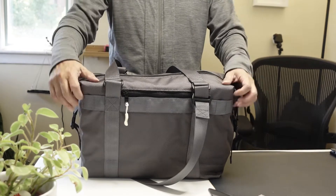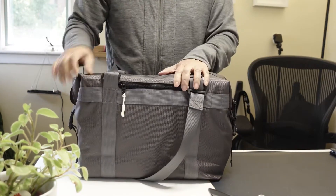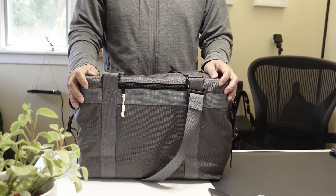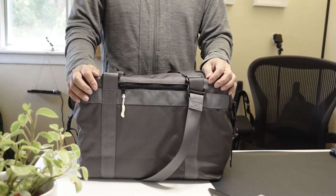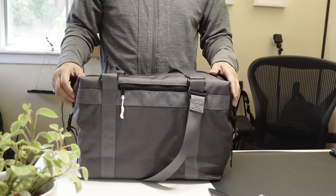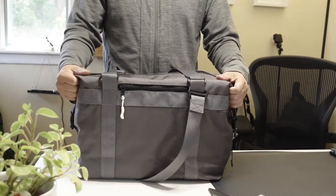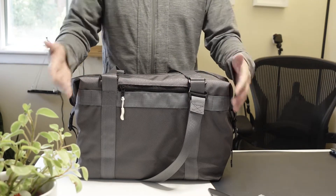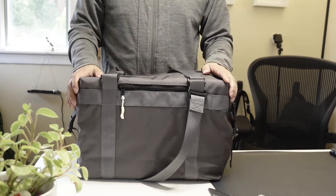This is a very functional bag. Before I show you the inside, it is made of 1680D ballistic nylon with a DWR coating. 1680D is a material that is obviously very rugged but it also feels luxurious and high-end because it has a tighter weave to it.